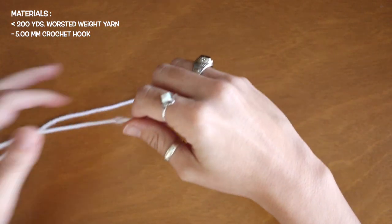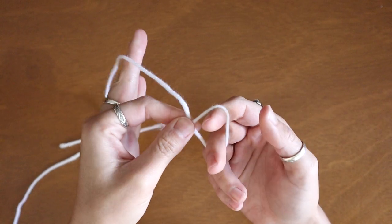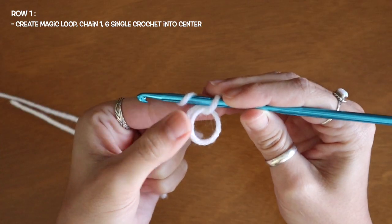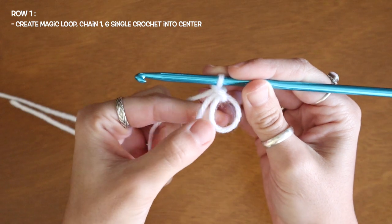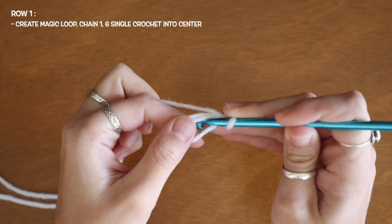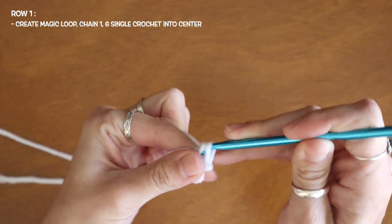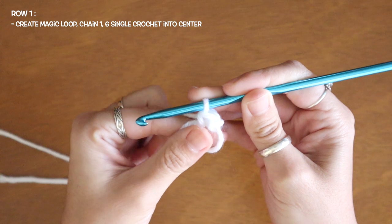The first thing I'll need to do is create a magic loop. I'm going to twist my yarn and draw up my long tail. Now that I've started that loop, I'm going to chain one and insert six single crochets into my loop. I'll insert my hook into the loop, draw up a loop with two on my hook, yarn over and pull through — that's my first single crochet.